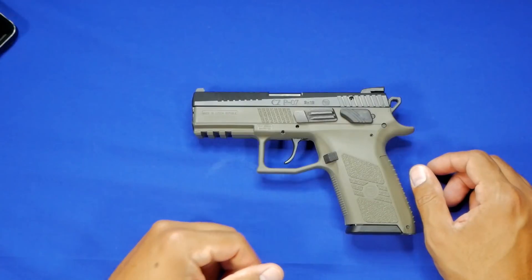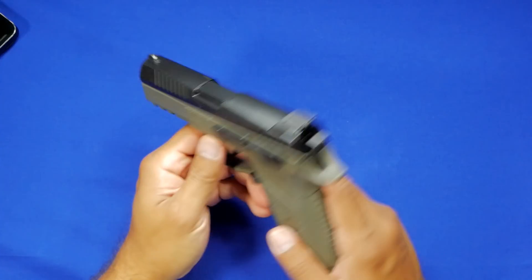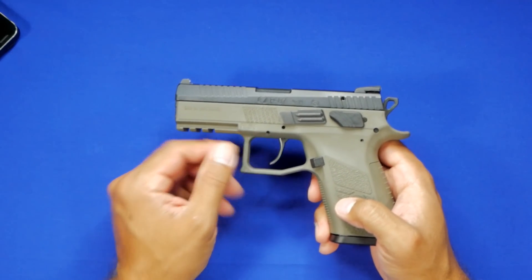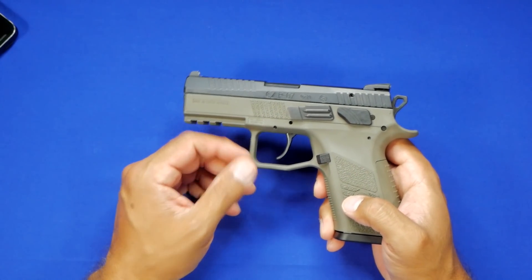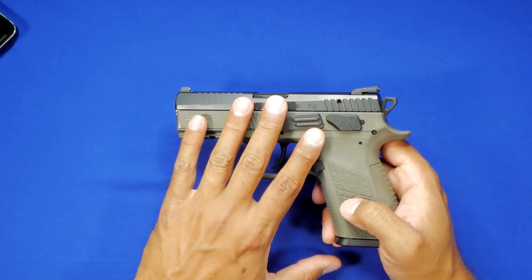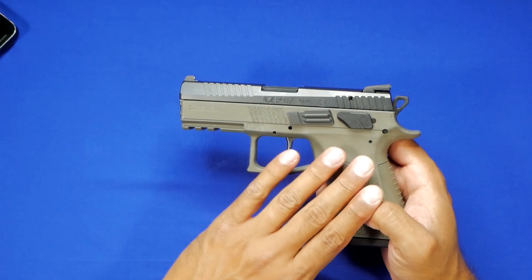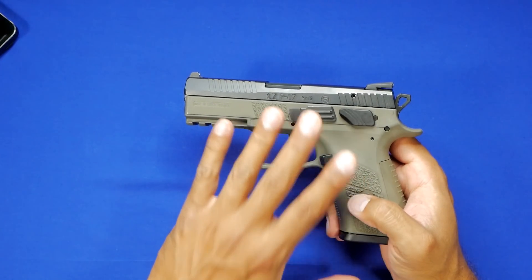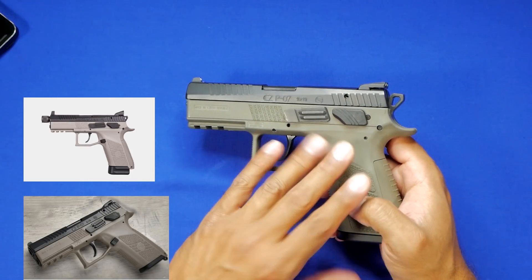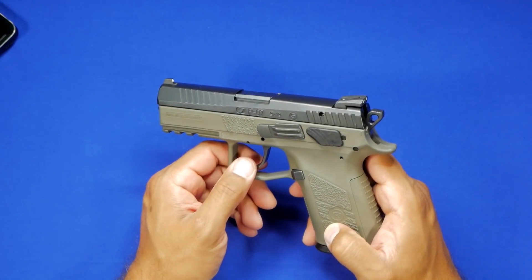Welcome back to 1776 or Bust. On the table you'll see a new addition to the collection — it's kind of new but sort of not new for me. I've owned a P07 since they first came out with the P07 Duty. This is going to be my last P07 that I'll ever own, not because I hate the gun, but because this one fits me perfectly. They've come out with black, FDE, urban gray, and OD green versions — I went with the OD green to replace the one I sold a while ago.